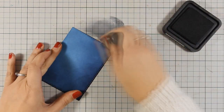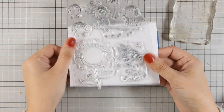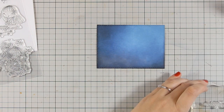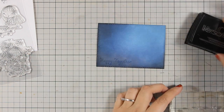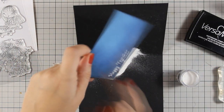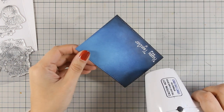Now my background is ready and all that's left to do is add the sentiment. I'm going with a sentiment from this cute stamp set, also by Penny Black, which I'll be using tomorrow on Friday's video so make sure to stay tuned. I'm going to stamp 'Happy Together' with Versamark ink and then apply embossing powder — today I'm using Bright White by WOW. If your embossing powder sticks in areas you don't want it to, it's nice to have a soft brush close by. I'll heat set it with my heat gun.